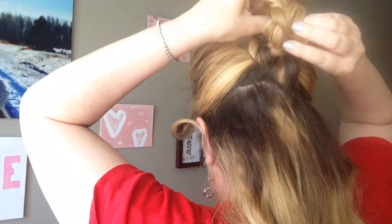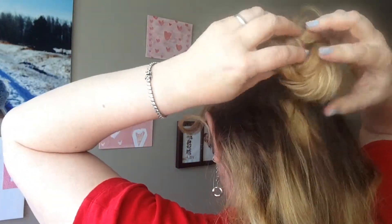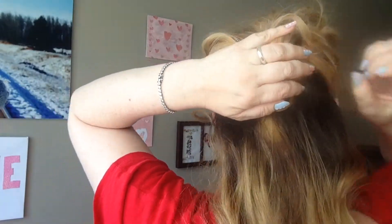Now I'm just going to take the braid and roll it in and kind of tuck it in. And then I'm going to bobby pin them.